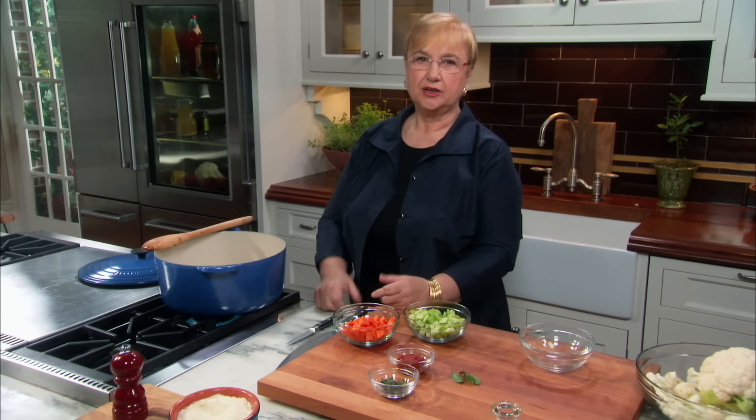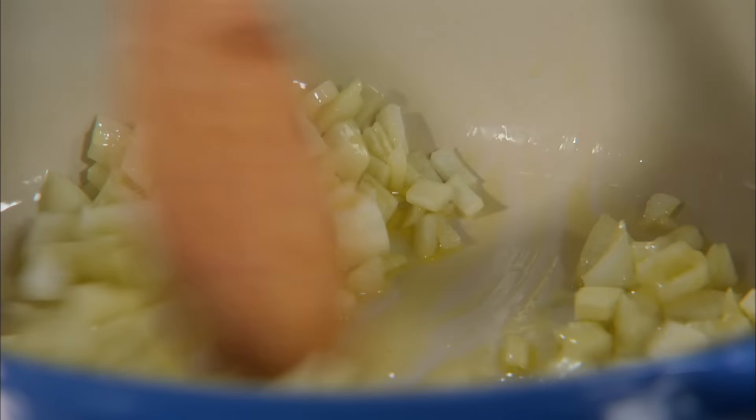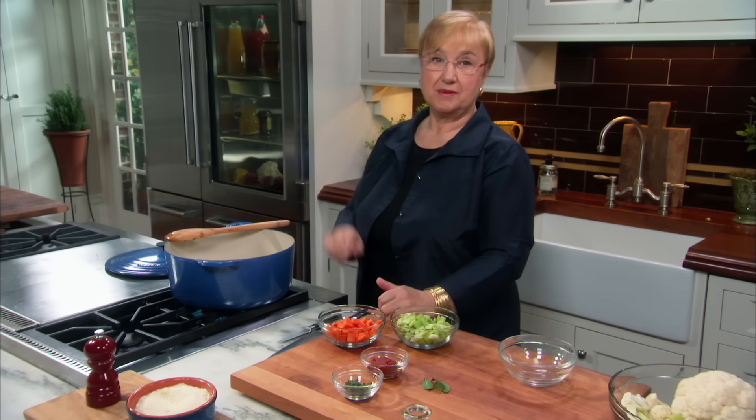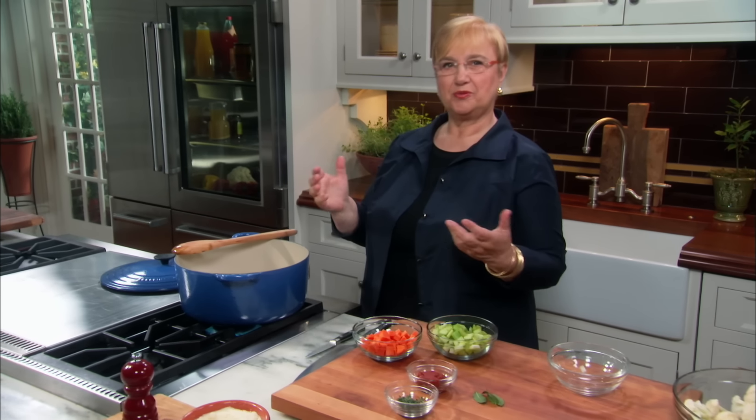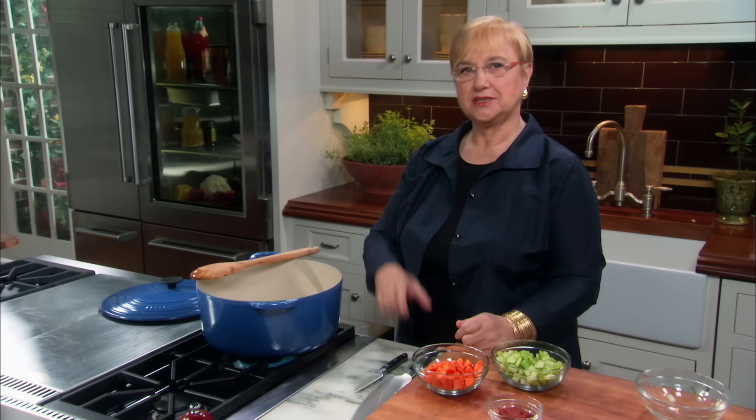Cauliflower soup — an all-vegetable soup, delicious. This base can be used for any vegetables. I am making cauliflower today, but you can use broccoli or cabbage — any vegetable will work for this soup.